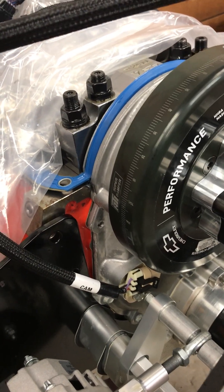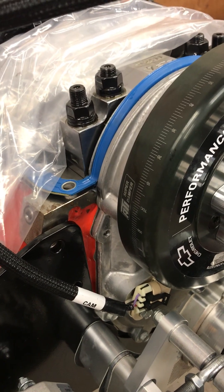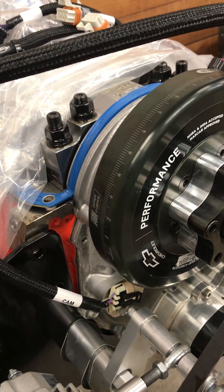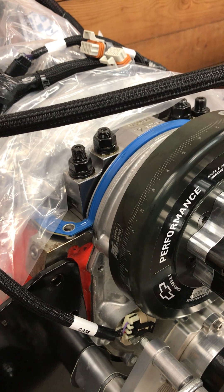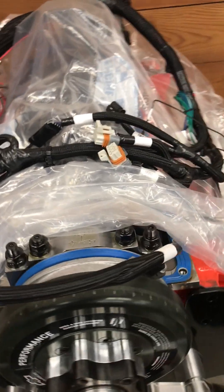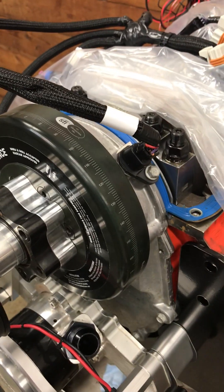The 632 crate harness, I don't believe, is available as a replacement part — and if it is, I don't know what the price would be. You can get swizzle adapter cables from EFI Connection that might connect your existing LS harness to this big block Chevy front cover.